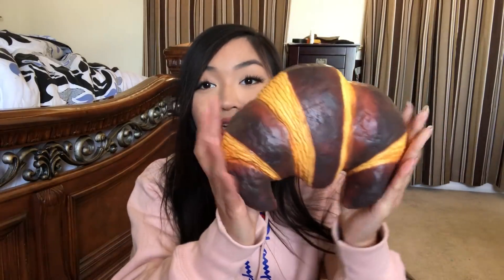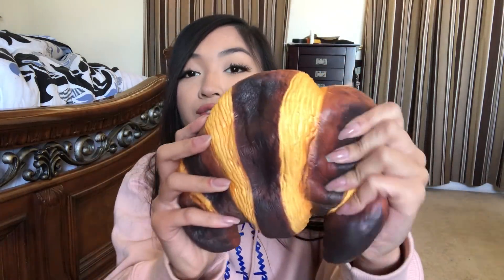Here is the first jumbo or giant squishy in my collection — it is this giant croissant. Punimaru squishies are so squishy. I love these giant squishies because they're so fun to squish. I love how realistic they look. I love food squishies because I love food.